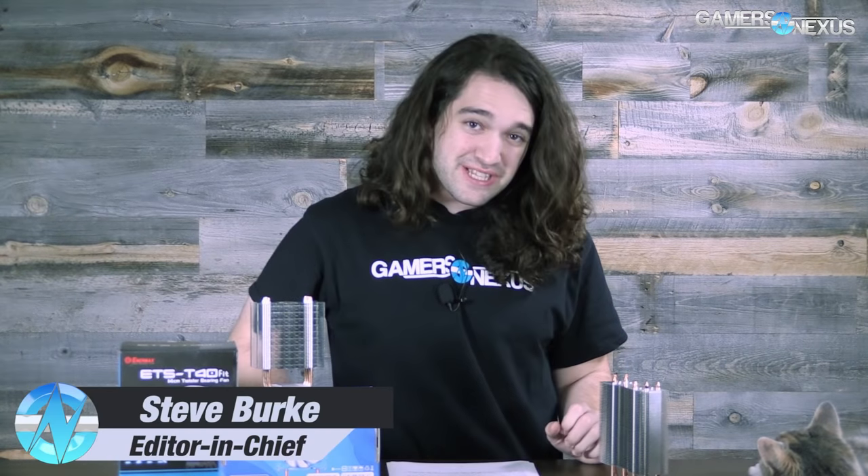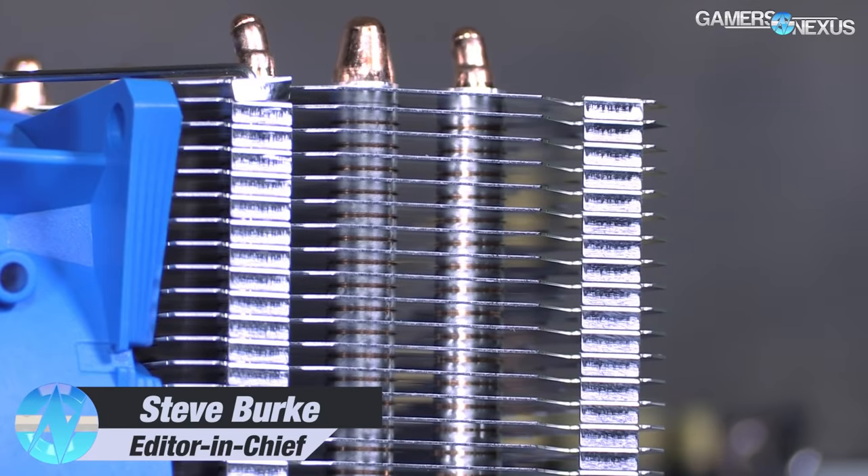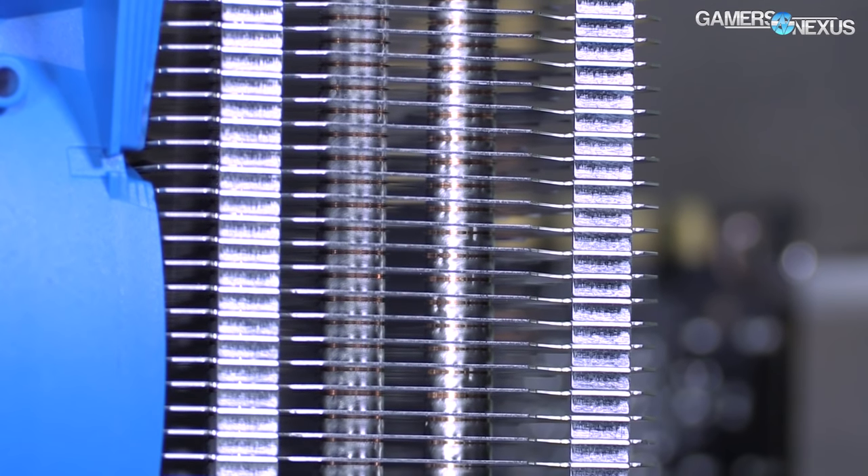Hey everyone, we're doing a new TLDR series — 'too long didn't read' — so you've seen some of our long-form articles on the website, but this will be recapping those very quickly. The first TLDR episode is going to be talking about CPU coolers and how they work.